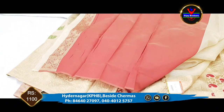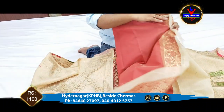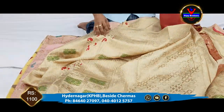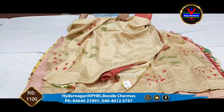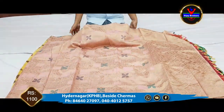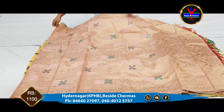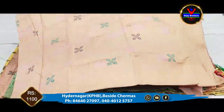We have a contrast color blouse. This is a blouse for the saree. This saree is only 1100 rupees.